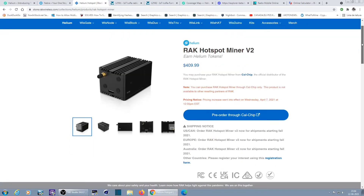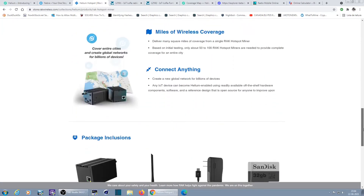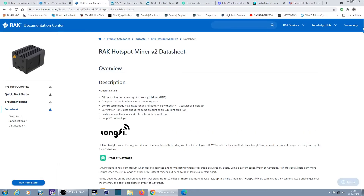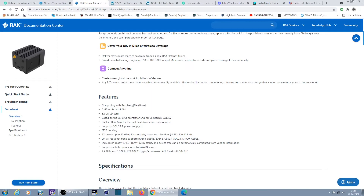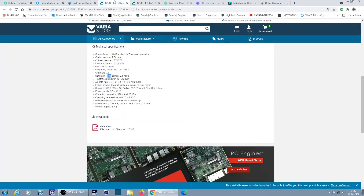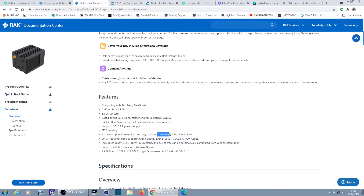There's not much information about the technical specifications, especially the radio modules that come inside. Looking at the datasheet — there's coverage features, the band... oh, minus 39 dBm transmit power, that's very high power — amazing. And sensitivity down to minus 139 dBm, that's very nice.